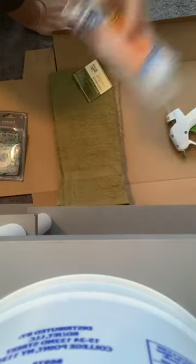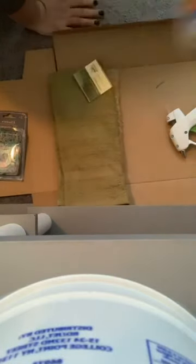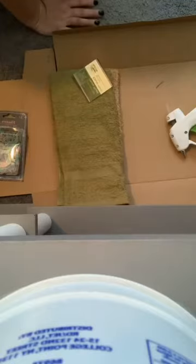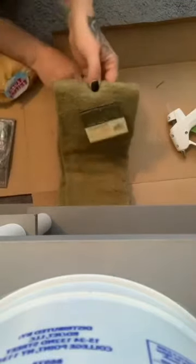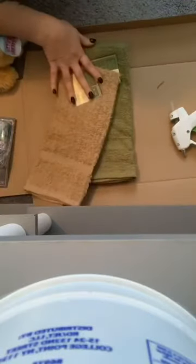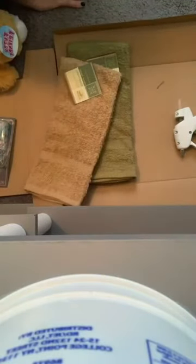I use the Gorilla Glue glue sticks — they're the best ones I've found. This 30-pack is like four dollars, and this project basically only takes two glue sticks. So to recap: a stuffed toy with eyes, mini rubber bands, a green towel, and a brown towel.